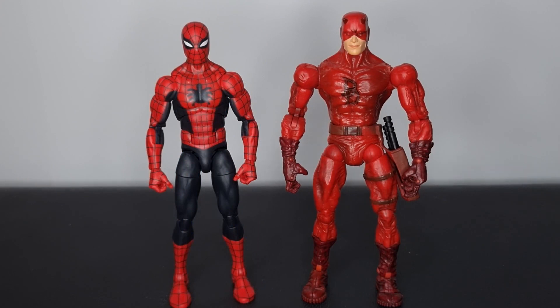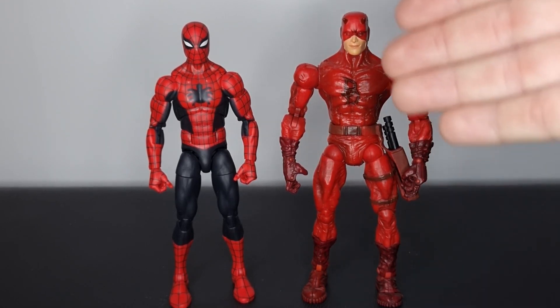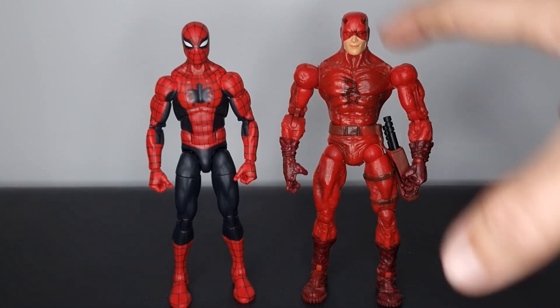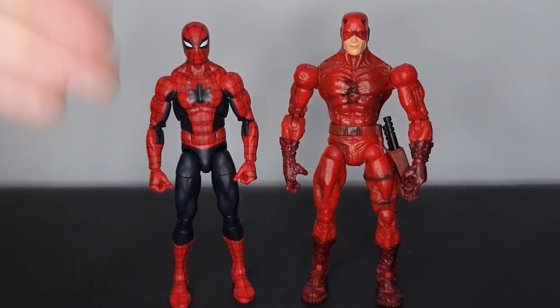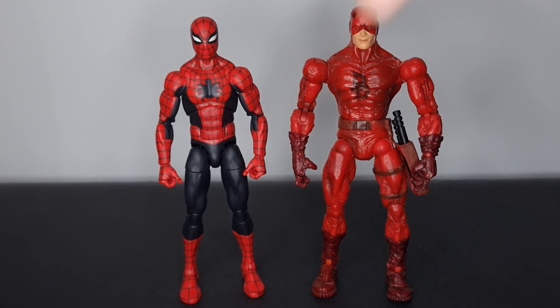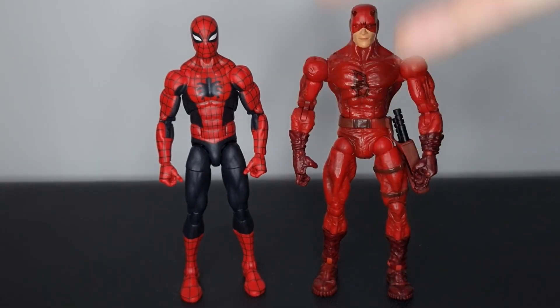To compare our Toy Biz Daredevil next to a more modern Spider-Man, we've got the Marvel Legends AF15 Spidey. This definitely looks dated next to it, but I think if anything the Toy Biz figure is very stylized while the AF15 is very standard — they sort of clash in that sense, but they don't look terrible. The darker colours of the AF15 actually go well with this gnarly-looking Daredevil.